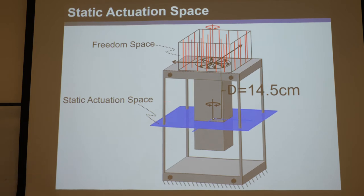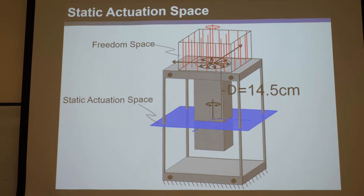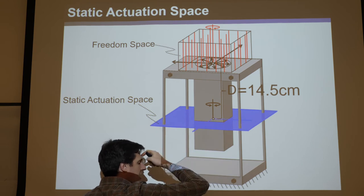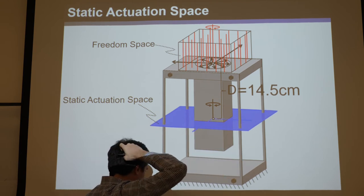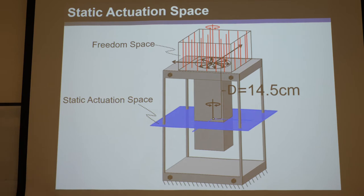With static actuation space, you can change the shape of the stage as much as you want — it doesn't change the actuation space. Now here's something interesting: what if we actually start actuating this stage with some speed? Say we actuate it with a signal like A·cos(ωt), where ω is the frequency we're driving it. Say we want to sinusoidally drive this with some amplitude — say a centimeter back and forth — at frequency ω. Whereas before, ω was zero (quasi-static).